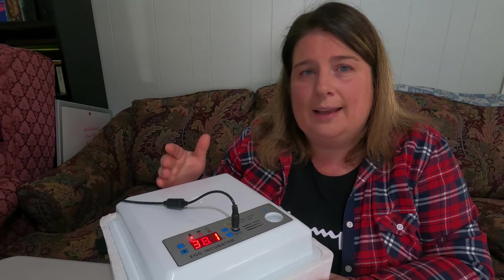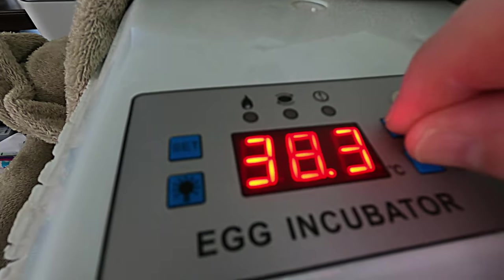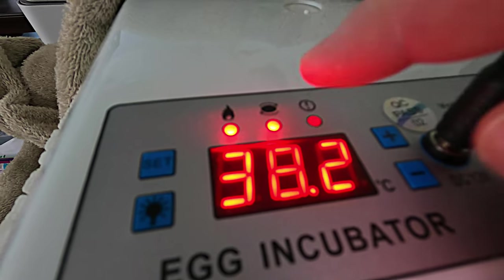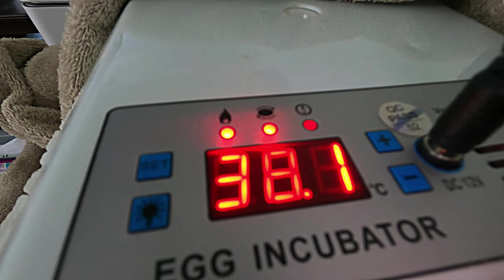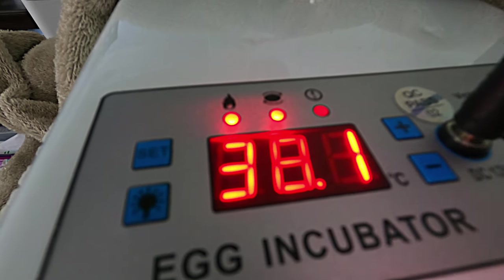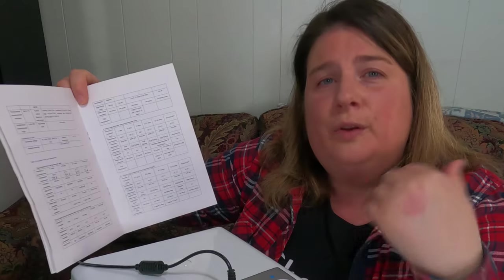We've had good hatch rates with the factory settings so I haven't changed them, but you do have the option. You can also turn the eggs manually by pressing and holding both the plus and minus buttons simultaneously — a light will show the eggs are turning manually. This way you can turn them whenever you want rather than relying on the preset schedule.